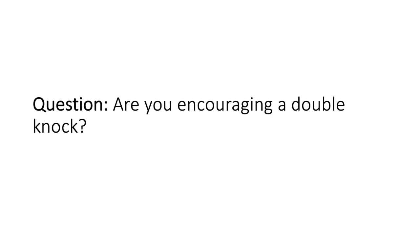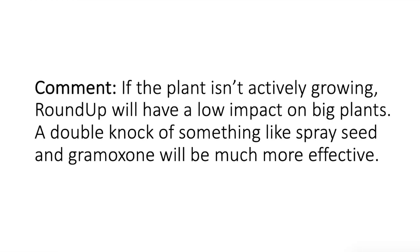Double-lock is a really good option because spray seed and paraquat on ryegrass of significant size is asking a lot. In the perfect world, either way — even with big stuff, spray seed and paraquat on double-lock is preferable to Roundup, because you've had waterlogging anyway. The efficiency of Roundup isn't going to tip it out of the ground if it's not actively growing, particularly if you want to sow it while it's a little bit wet.